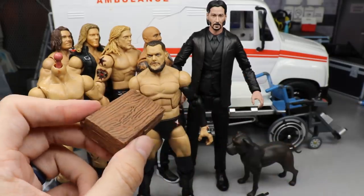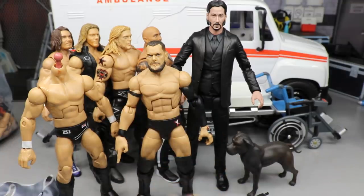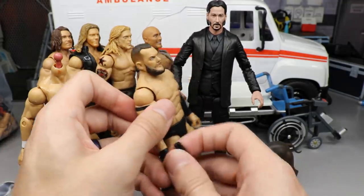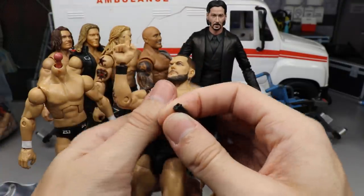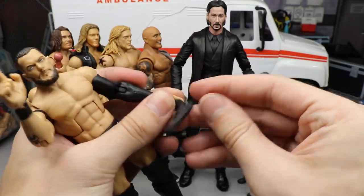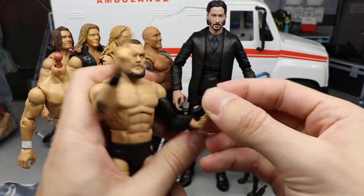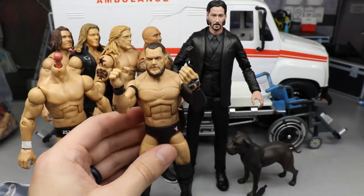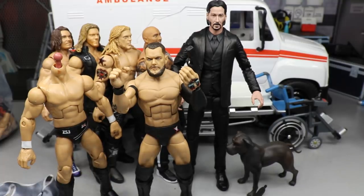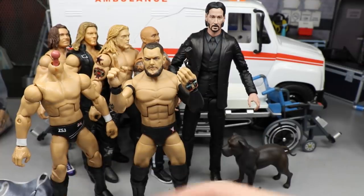You can hold the gun with Finn Balor's shooter hand - there you go, Finn Balor can hold the pistol right there. That looks pretty epic. I plan on doing some cool Bullet Club style shot with the Finn Balor head on the suited John Wick body.